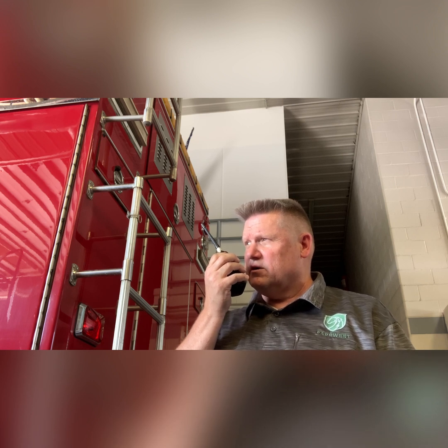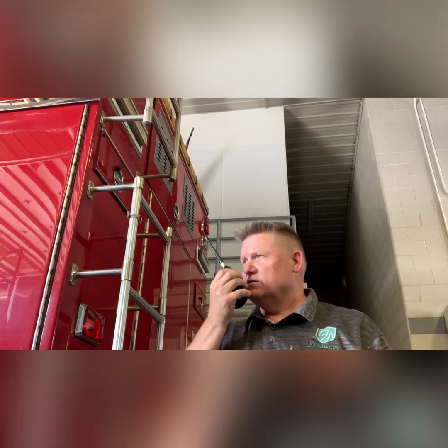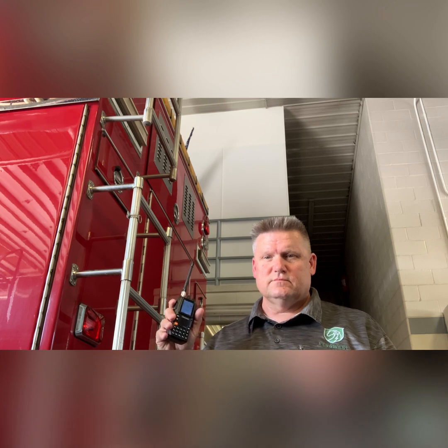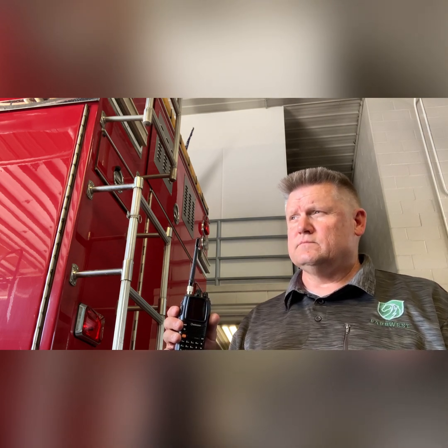I'm going to try a GMRS test on the 600 Tower inside of Denver Metro. Whiskey Romeo Mike Victor 759, testing a GMRS radio on the Metro 600 tower with the Wouxun KGUV-9G. [Response from WRKH279]: You are sounding about a 3 out of 5.